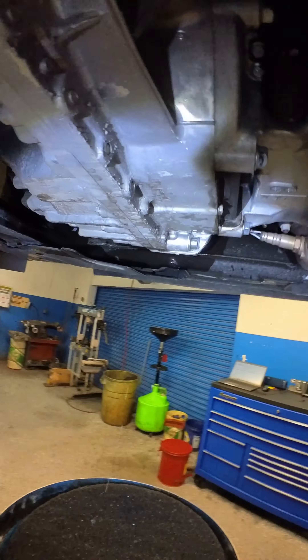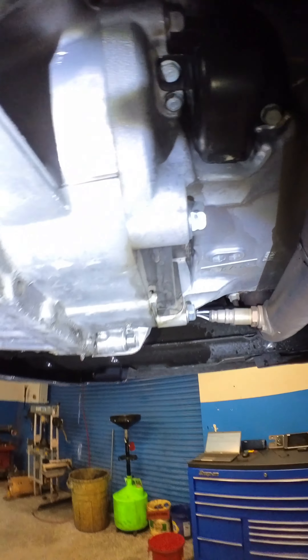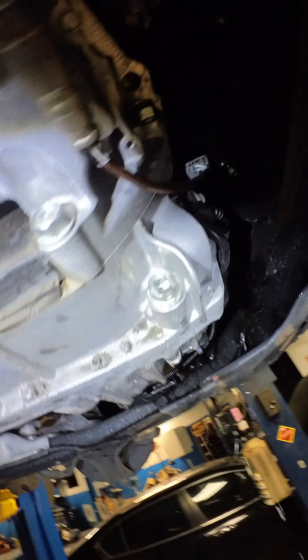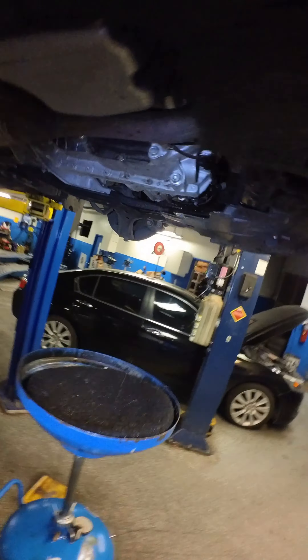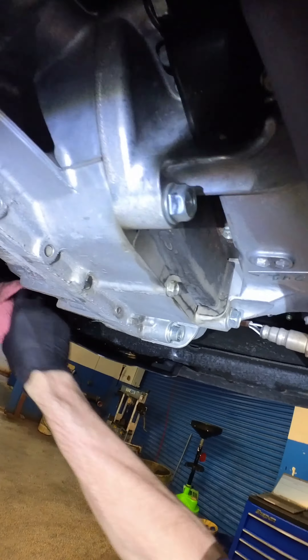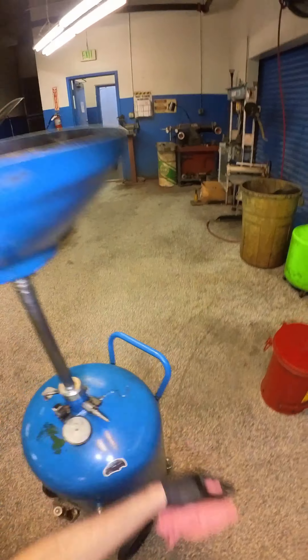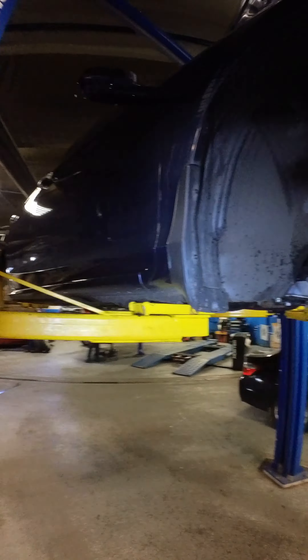We'll have to show this video to my trainee, cause he did not clean up. Alright — gorgeous mint. Down you go. Boom.